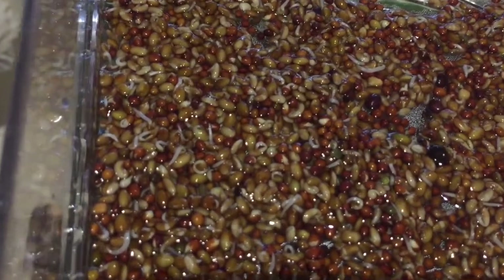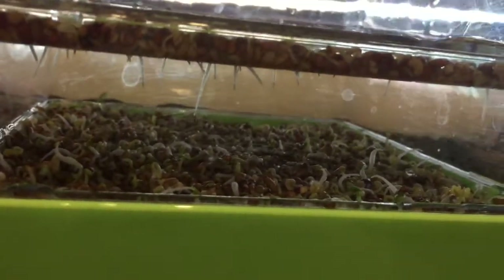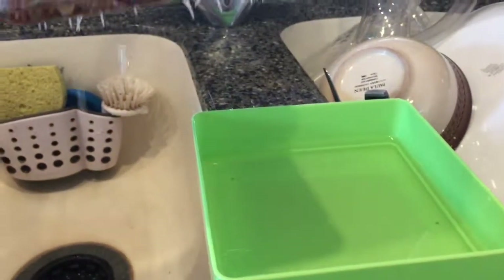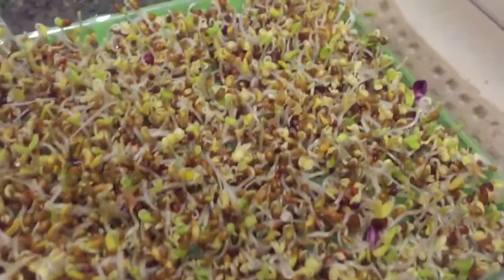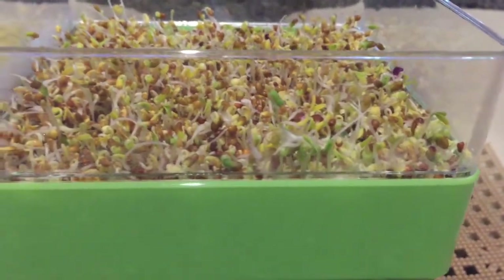It's the second day and I'm getting ready to do the second rinse. You can see how much the sprouting is happening — quite a bit is going on today. Now just lift that up and see the sprouts coming out underneath — the roots really — quite a bit of growth going on with these seeds. You can see right there in the middle we've got some good height on some of those.